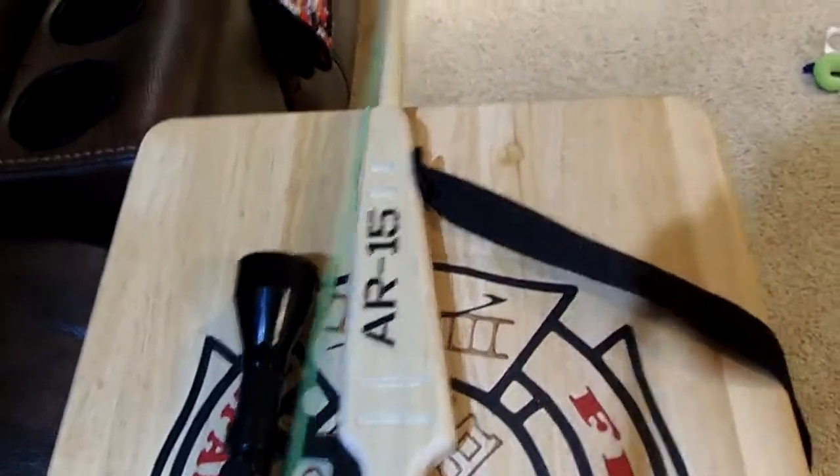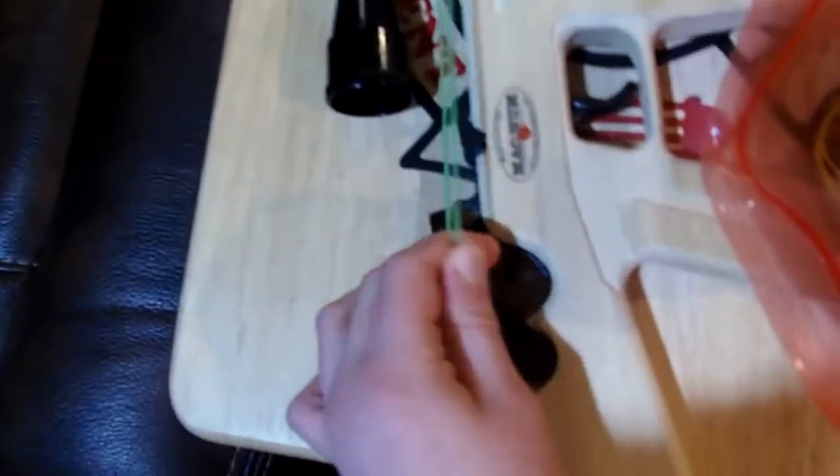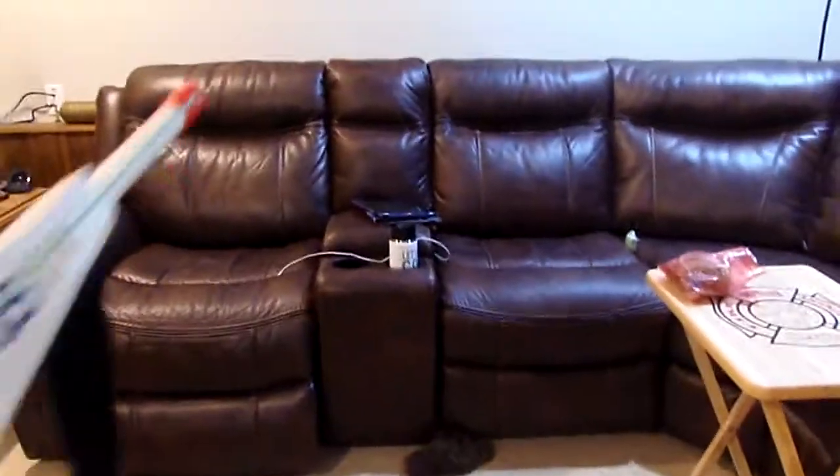Once it's around that, you're gonna take this right here and get that put like that, right around there. Now what I'm gonna do is just shoot it at the couch right there — see that, I have the trigger right here.